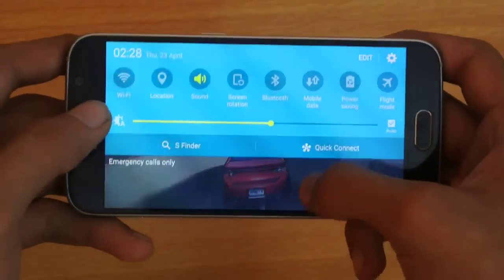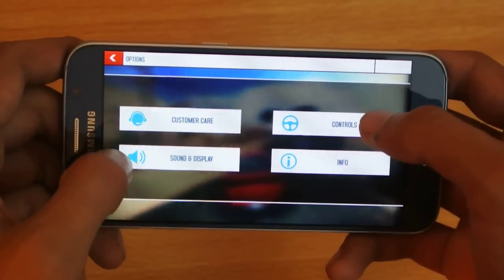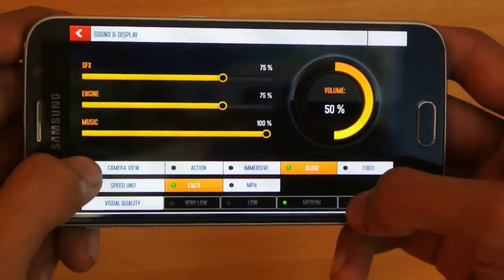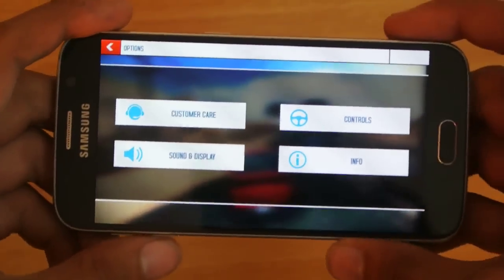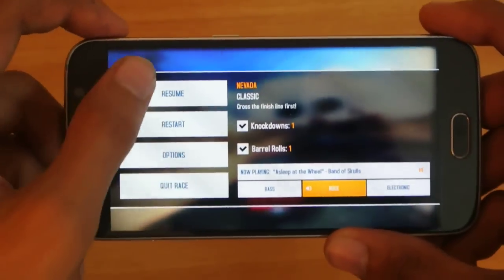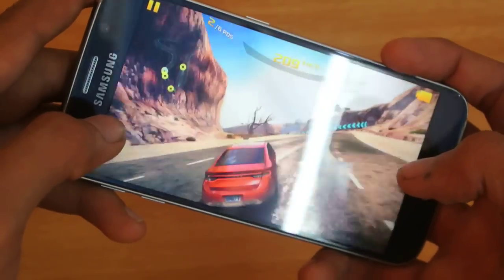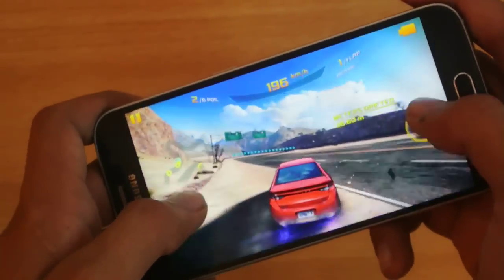I'm going to increase the brightness. So this is definitely running at the max settings — let me just show this here. Visual quality is on medium, and I can't change it to high because I'm currently playing the game. But I'm pretty sure the Galaxy S6 can handle this game on high settings. Let's check out the FPS here. I haven't rooted the S6 yet, but I will definitely root this device and then we're going to check out some rooting stuff.